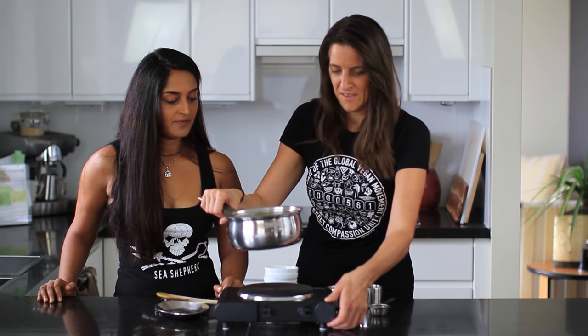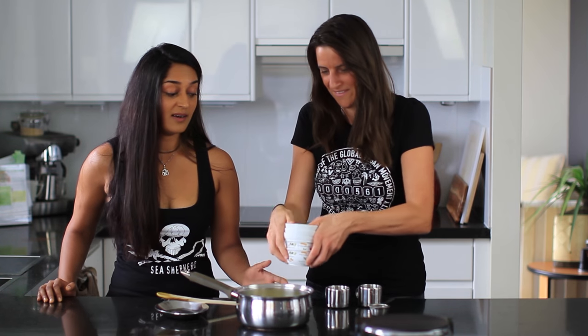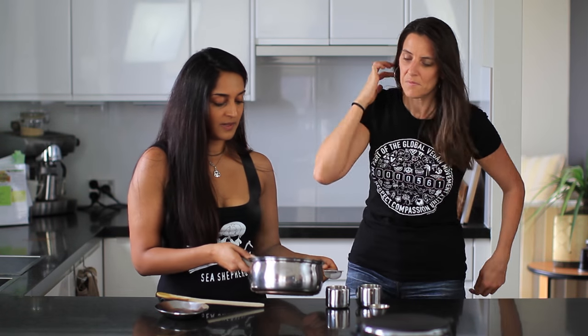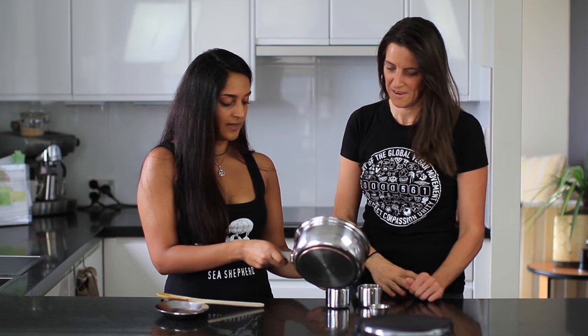Turn the heat off. Normally I personally wouldn't strain it — I like to chew on the turmeric bits as well because you get all the goodness.